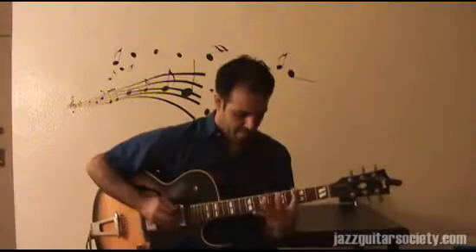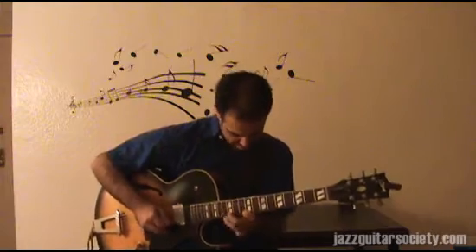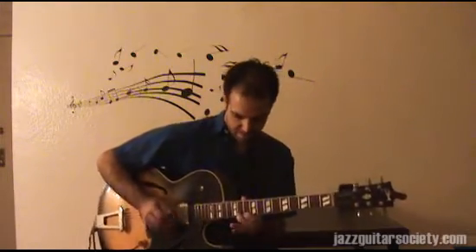Hi, my name is Asaf Kehati. I'm a jazz guitarist and composer living in New York, and today I want to talk with you about a concept I started working on several years ago. I started just playing on one chord, but then I took the same approach and started playing that over jazz standards and over my original compositions.